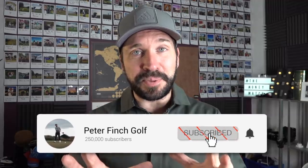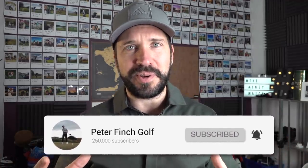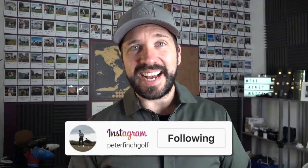Thank you so much for watching. A huge thank you to Eric for having me down at the ball lab and explaining so fully what was going on there — it really was pretty intense. The giveaway is only going to be running for two weeks from this point, so please subscribe, enter the giveaway, and we will see you next time.